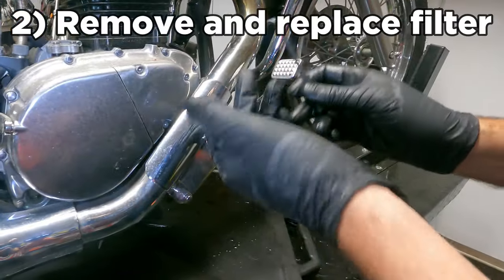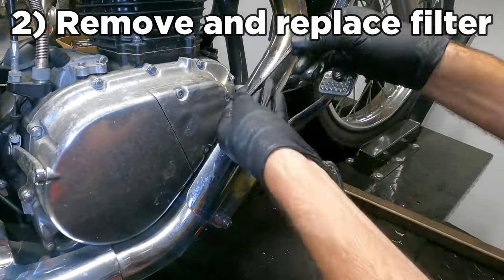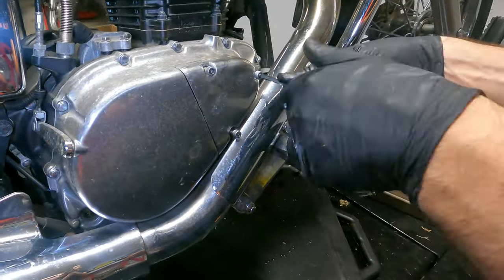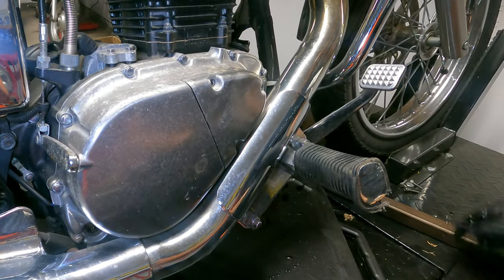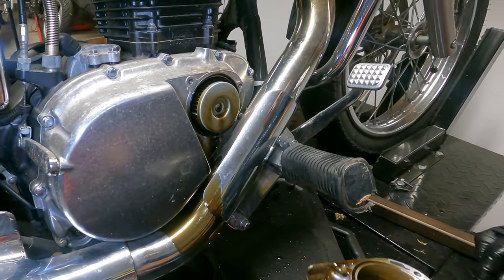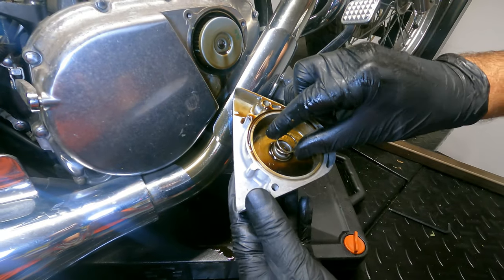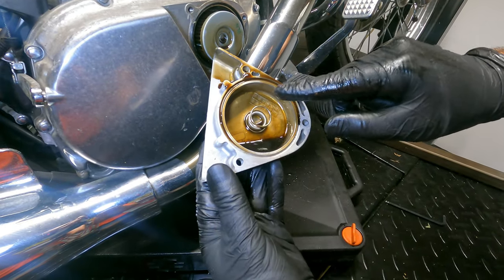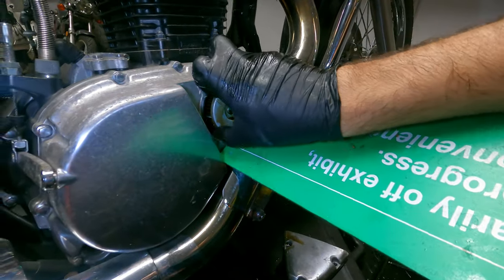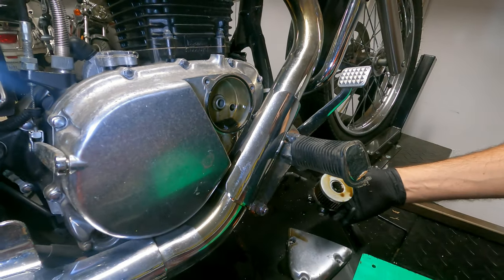Step two is going to be to remove and replace the oil filter. We're going to get our five mil wrench — and that is a lot of oil spill. Things to look out for: it's going to spill all over your pipes. You want to make sure that the spring is still in there. Try to keep the inside clean, and there's your old filter.